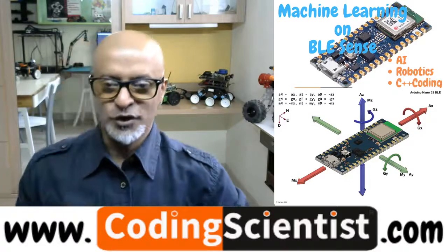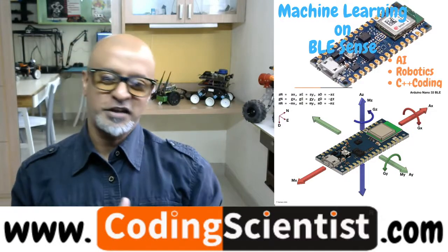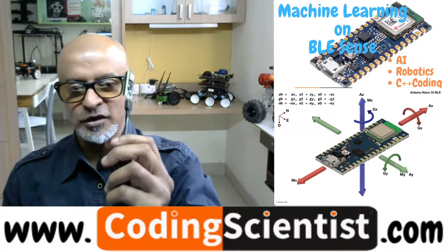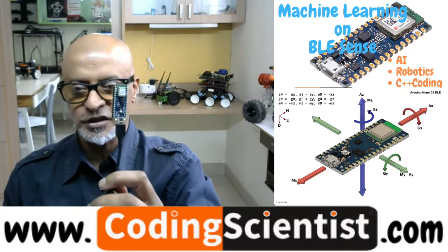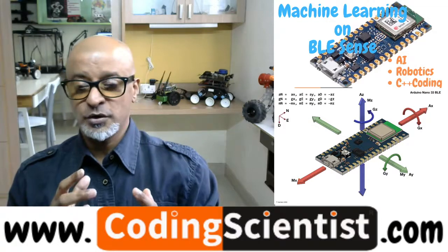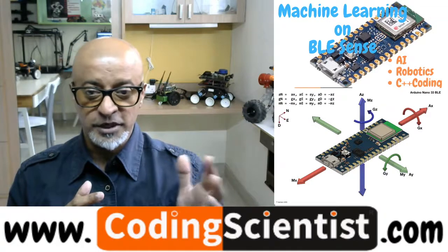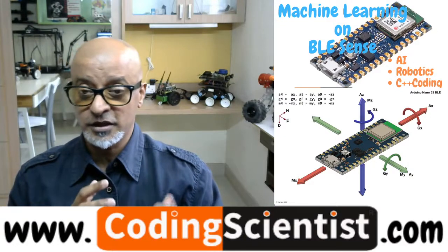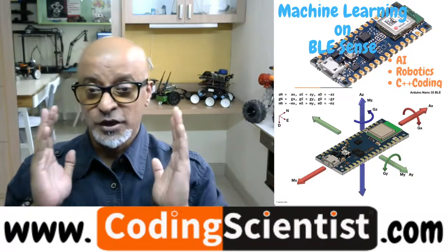Hello world, good morning, good afternoon, good evening — welcome back to coding scientist dot com. We are learning about machine learning using the Arduino Nano 33 BLE Sense. In the last couple of lessons I showed you how to install all those important libraries which we will be using time and again in the upcoming lessons.